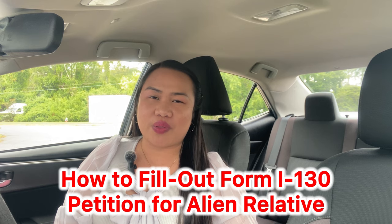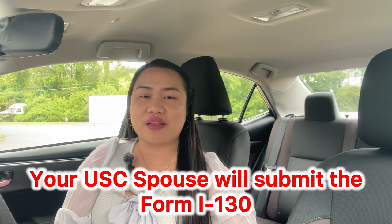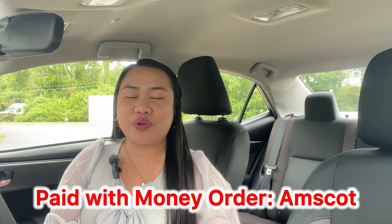To start with, we're going to do Form I-130. It is a petition for alien relative, and your U.S. citizen spouse is going to submit this either online or via mail. What we did was file our papers online — my husband submitted the I-130 online. We use MSCOT here in our county. You can also use USPS mail, and the USCIS website can tell you the fees and how to pay, either by money order, check, or credit card.